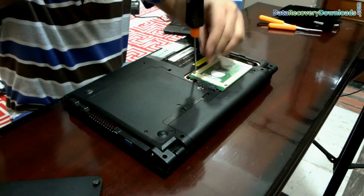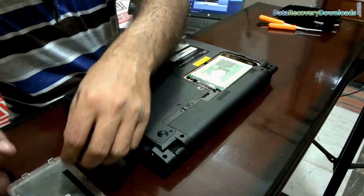Now open these screws, and keep them in a safe place.